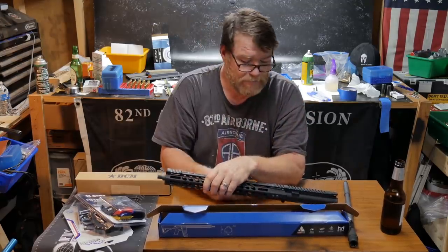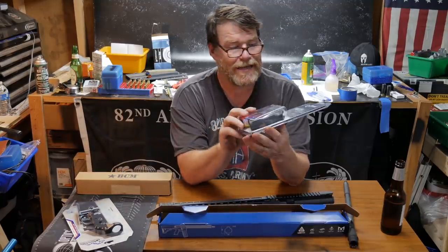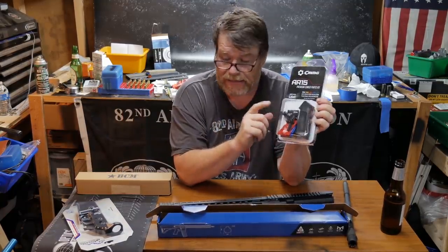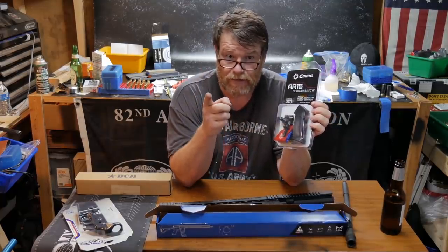So what you do is keep some money in reserve. The CMMG lower parts kit — I got this off of Big Daddy Unlimited. If you can find a link for that on my website.